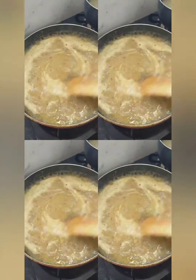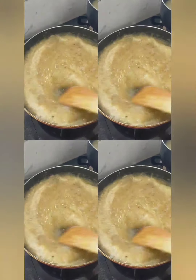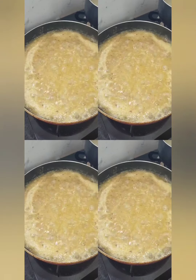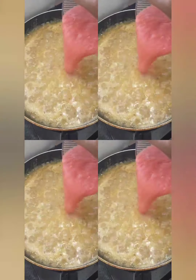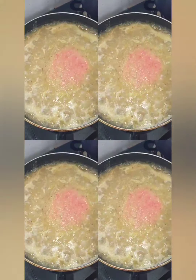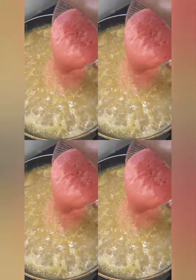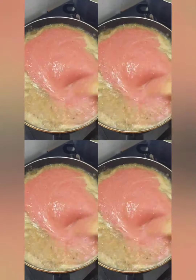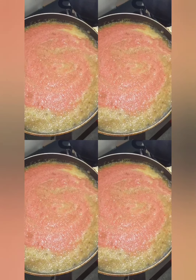You can see the gravy that we have ready — first putting in the onion puree, and now I will be adding the tomato puree. I will grind the tomato puree in the grinder and add two bowls worth. The gravy quantity is very important for this dish.